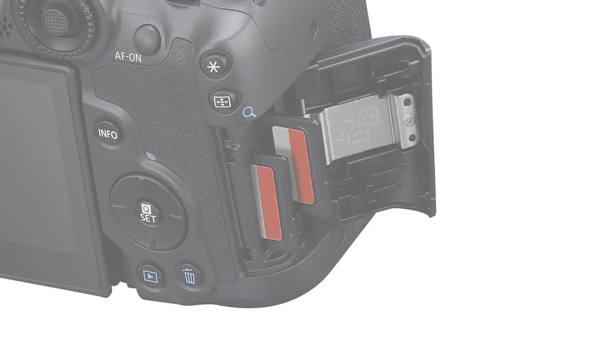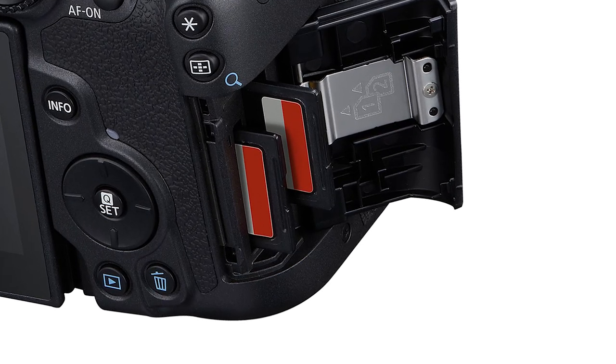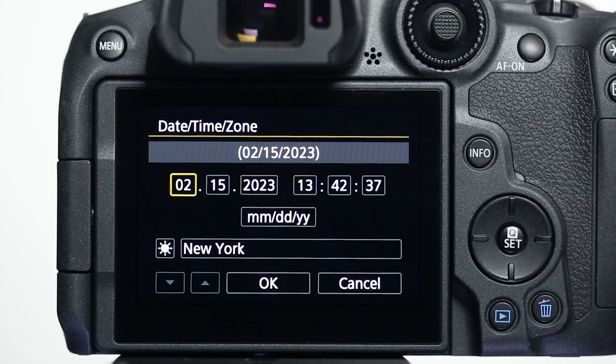Now let's connect your camera. First, make sure a memory card with images is inserted in the camera. Then turn on the camera. Make sure your camera's date, time, and time zone are correctly set up before proceeding to the next step.